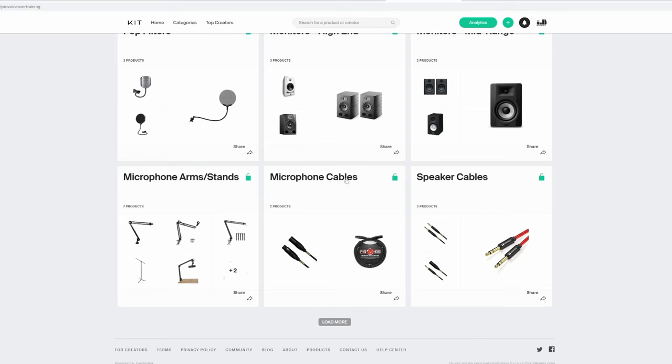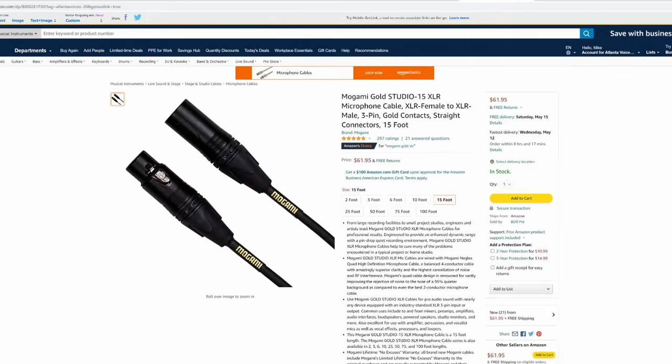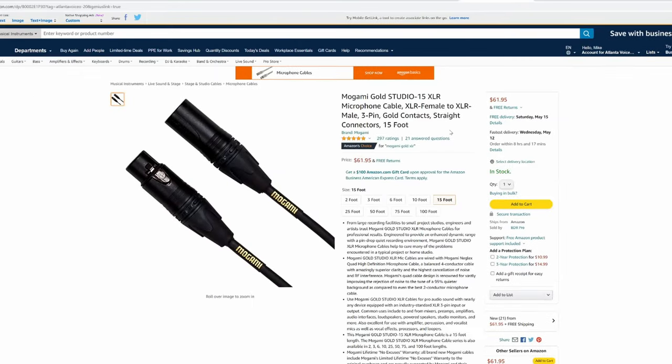A little bonus tip: cables. A cheap cable can cause buzz, hum, and other unpleasant artifacts in your audio. I always recommend Mogami Gold cables. They're quad-shielded, which means you'll likely never get interference, and they're extremely durable. They're expensive, but I've had my Mogami Gold cable for over 10 years now and I've never had an issue with it.